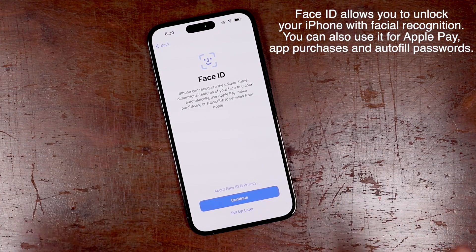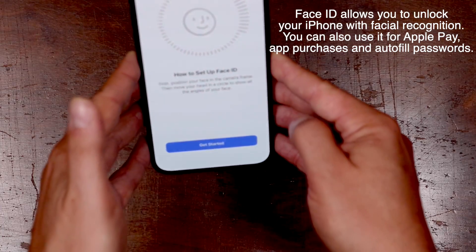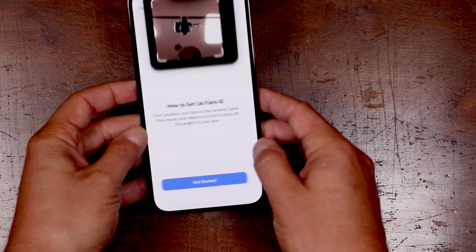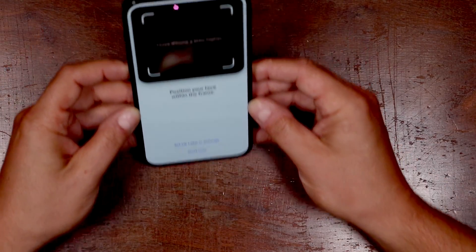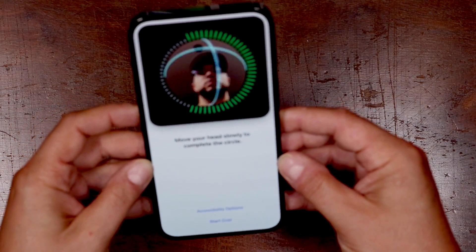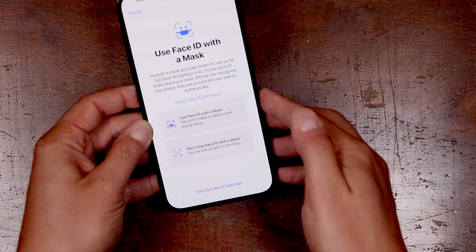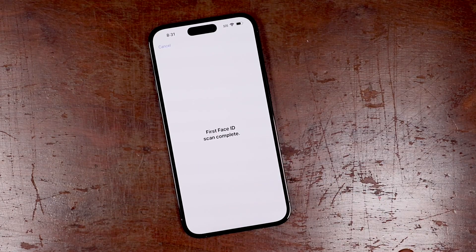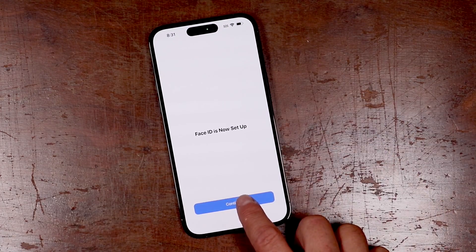Face ID is a cool feature that I would recommend setting up. We're going to set it up right here by tapping continue. All you're going to do is just bring that close to your face and turn it so that it can see your face. We'll tap get started. You're just going to turn your head like this. I've got a hat on and I'm trying to film this at the same time. You can also set this up to work with a mask if you'd like. You can always change this in settings later on. You've got the checkmark — it's now set up. We'll tap continue.